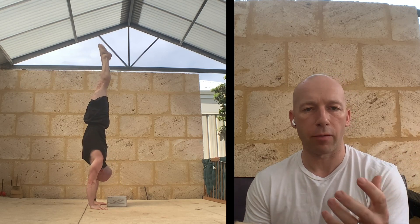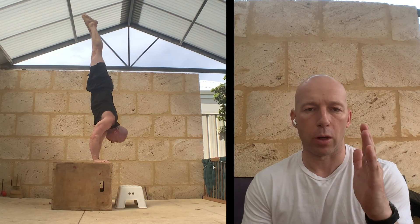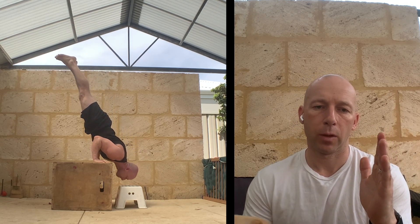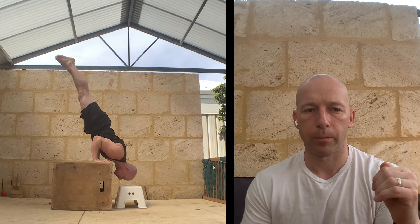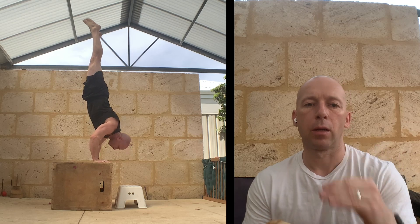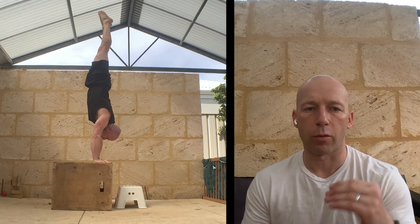Once you have the skill, you can then make it harder. Now I'm doing it on a deficit — I'm up on the box, going past my normal handstand push-up position and trying to reach the target below. And obviously I could keep making that harder and harder, moving the target further away.